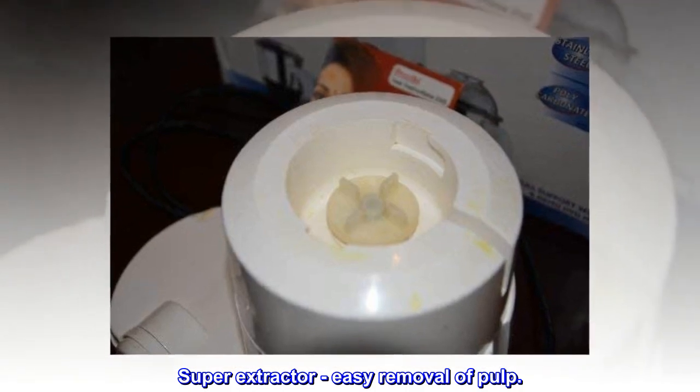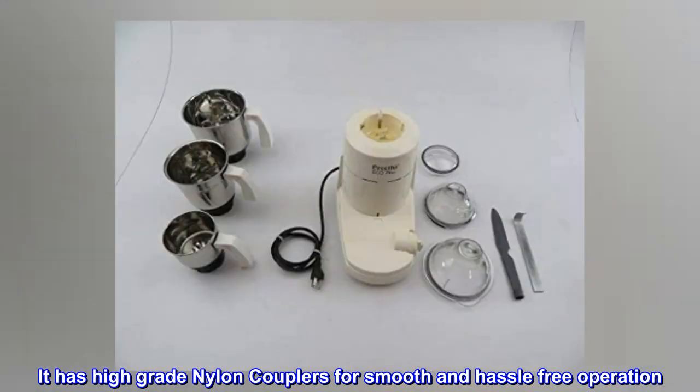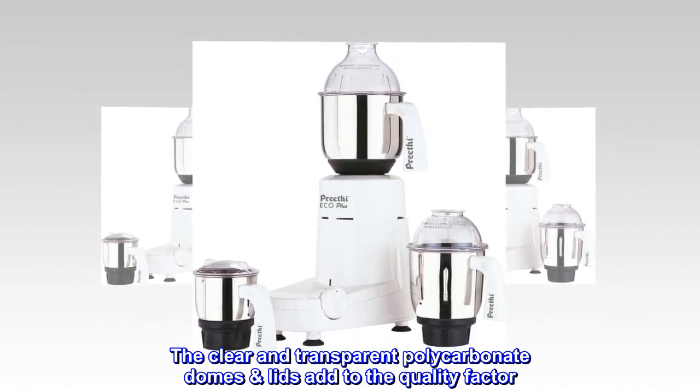The Super Extractor allows easy removal of pulp. It has high-grade nylon couplers for smooth and hassle-free operation. The clear and transparent polycarbonate dome lids add to the quality factor.